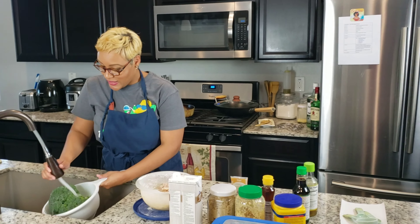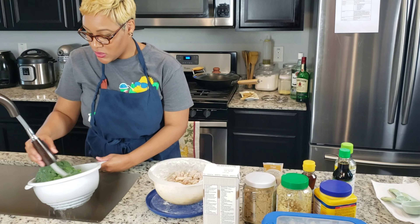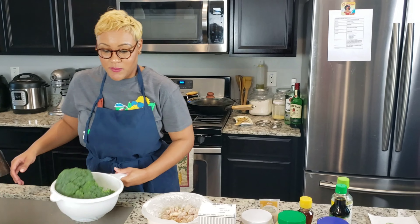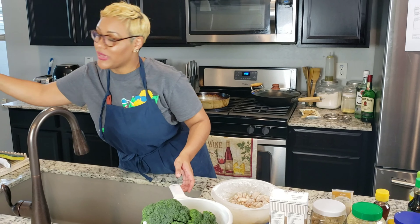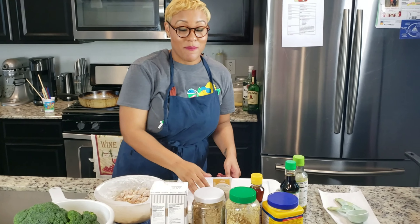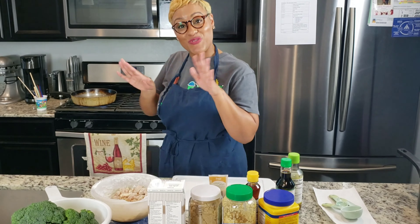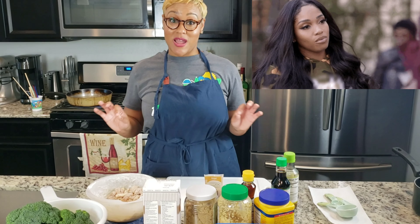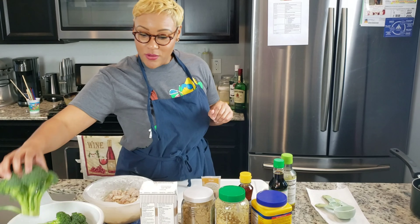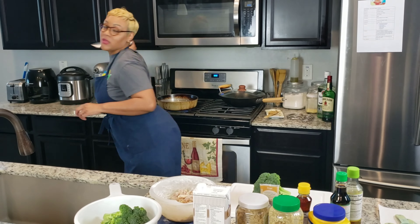I'm going to show you guys our day-to-day life and right now I'm rinsing off this broccoli because I'm going to need that later. I'm going to end up making some General Tso's chicken. So if you hear the popping back there, that is the grease for the chicken. We're going to make the General Tso's sauce from scratch. So right now what I'm going to do, I'm going to chop up this broccoli.